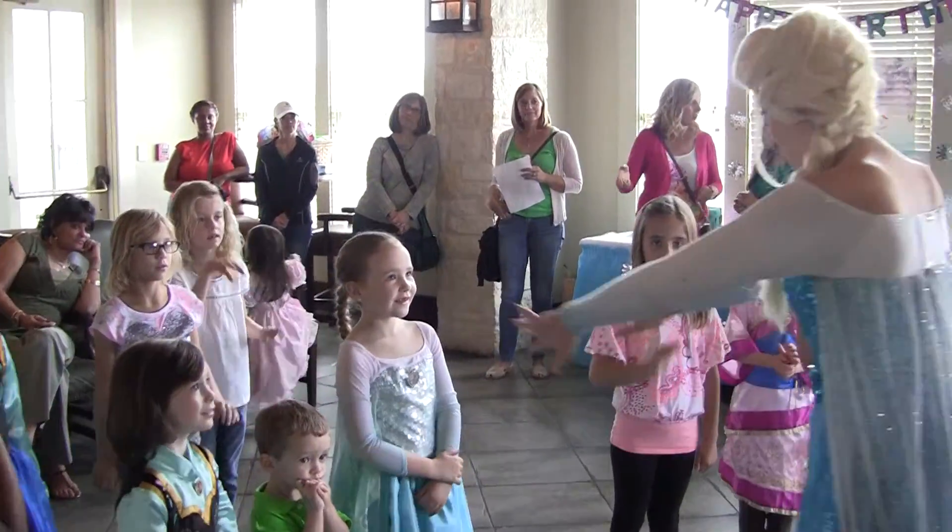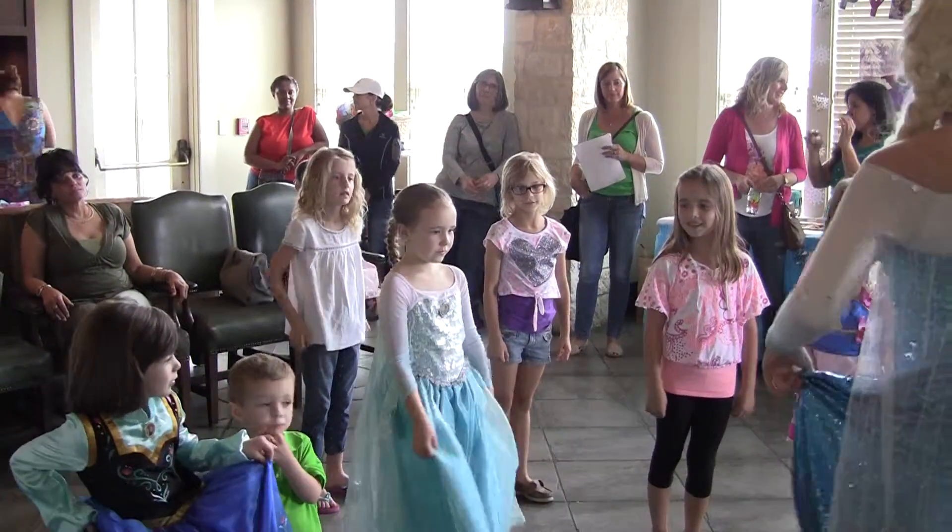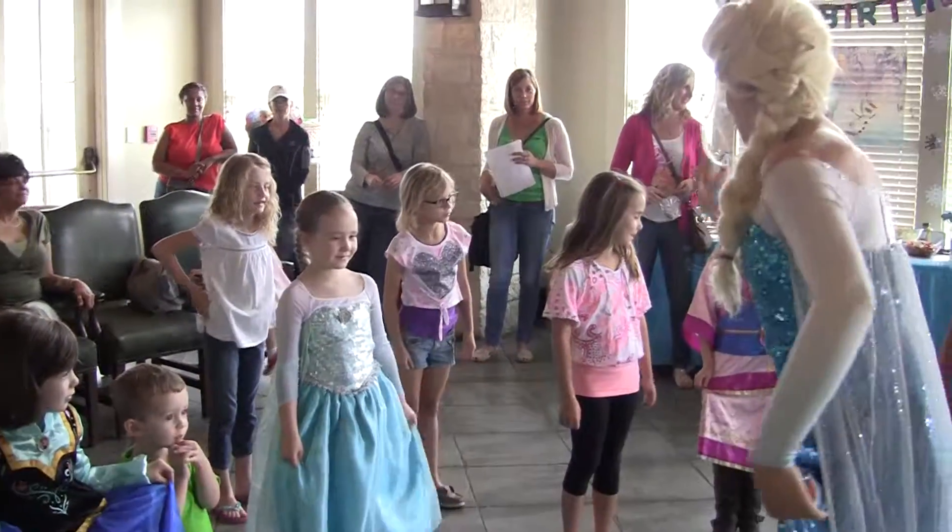Last but not least, every princess — grab your gowns if you have one. If not, that's perfect, that's fine. Are you ready to twirl?